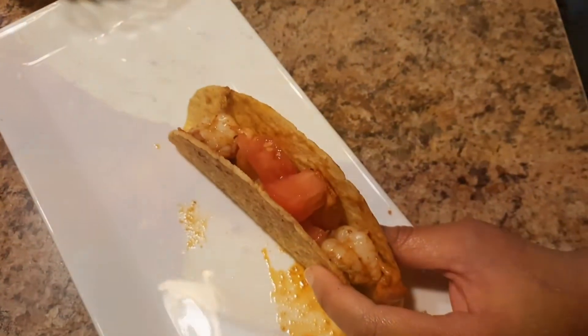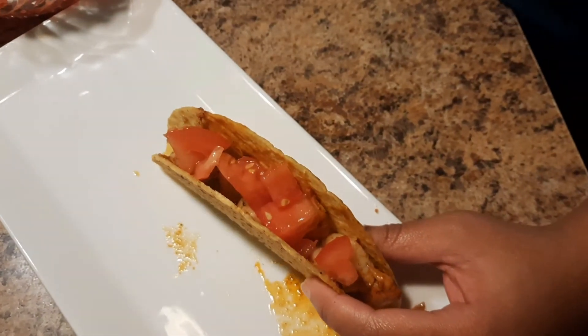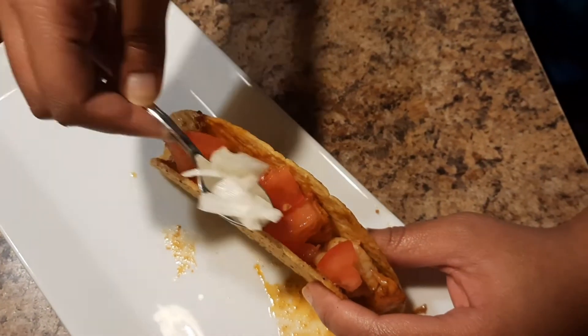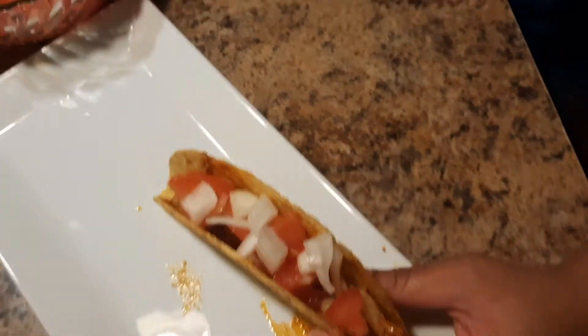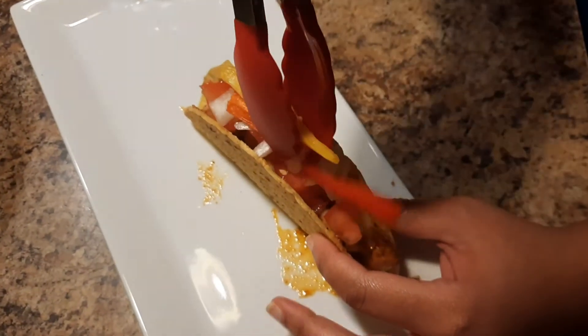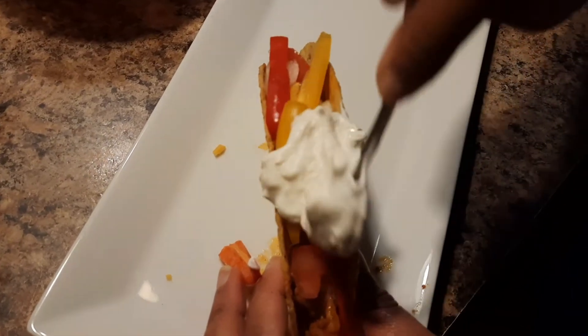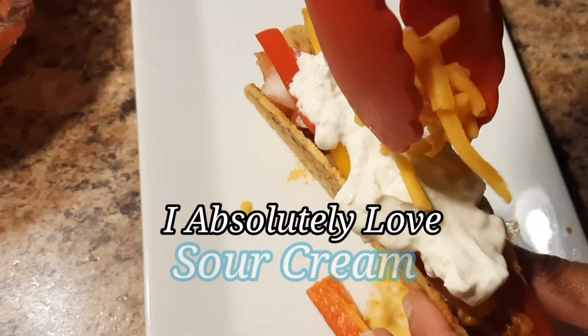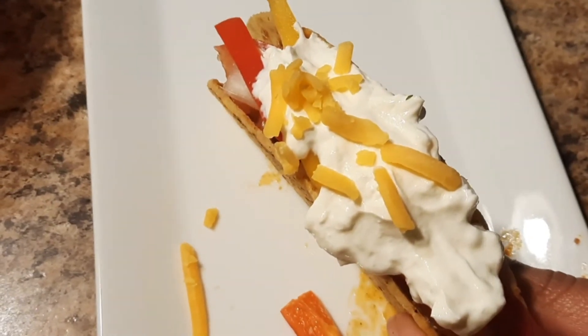Now we're building our shrimp taco. We have our tomato, a few onions, sweet pepper, and a little bit of cheese. Of course, all of this is optional — add whatever you want.